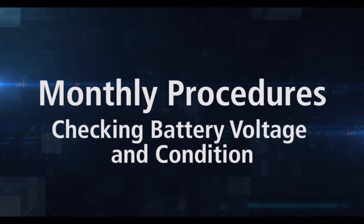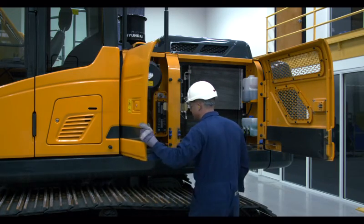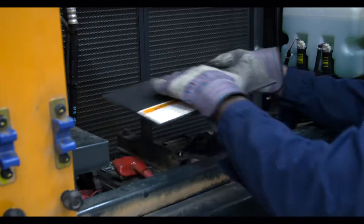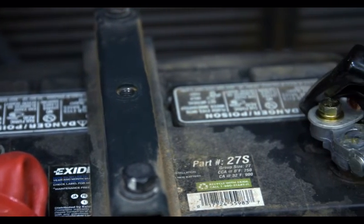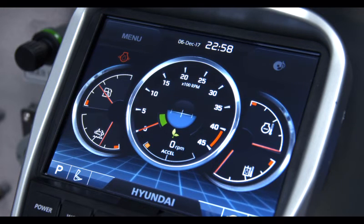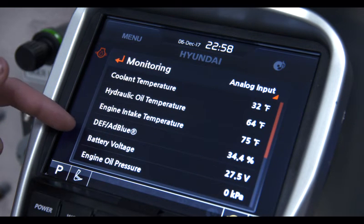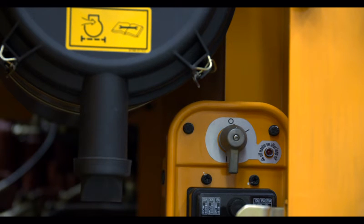The battery must be checked monthly to ensure it has enough power and hasn't started to corrode. The engine should not be running during this inspection. Make sure you flip the battery disconnect switch, then remove the battery cover. Check both the positive and negative terminals for any sign of corrosion and clean them if needed. Next, check the battery voltage in the machine monitor — the optimal battery level is 24 volts. If the level is lower than 11 volts, it's time to recharge or replace the battery. Tip: using the disconnect switch can prevent excessive battery drain during long periods of no operation.